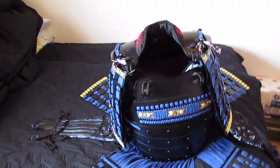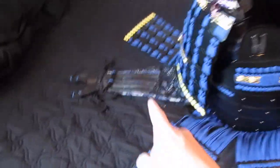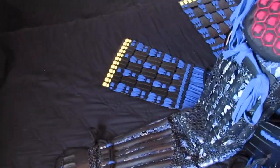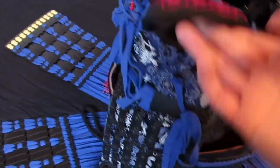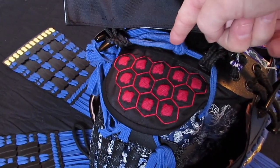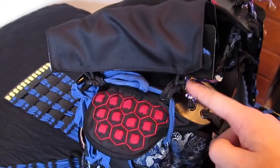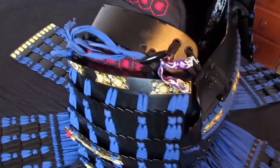Now the doh. I already attached my kote — the arm armor — and the sode, the shoulder protectors. To do this, all I did was string some of the attachments over the toggles and tied them together in the middle so they can't come off unless I take the toggles off. This creates a barrier by the attachment of the sode — because the toggles are attached, it prevents this from coming off. It's a pretty simple setup.